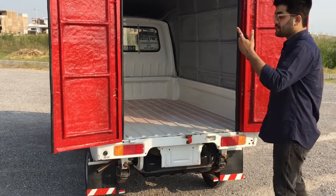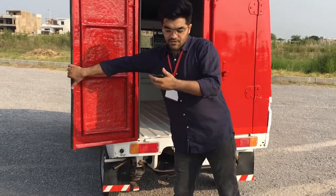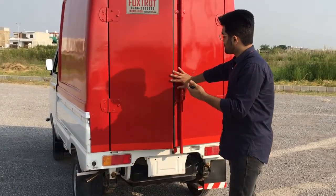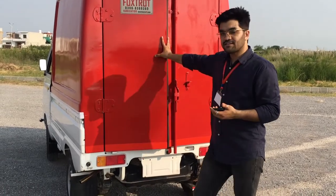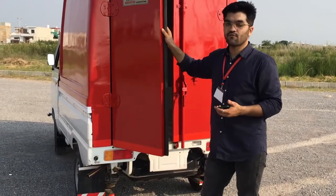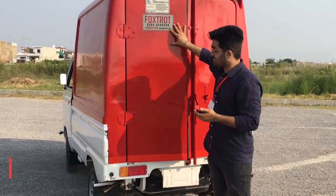Now I will show you the door dimensions. The total door opening is about 40 inches wide — each door panel is approximately 20 inches. The height of the door is 52 inches.